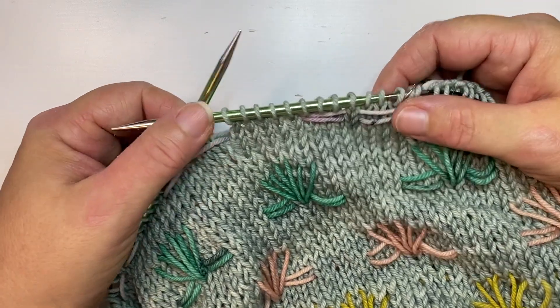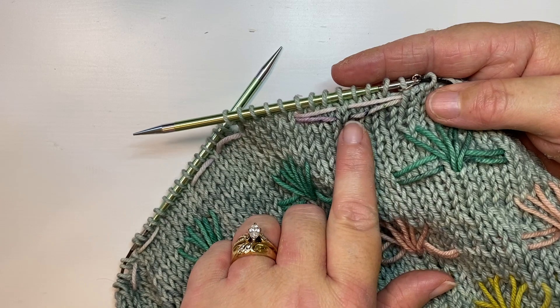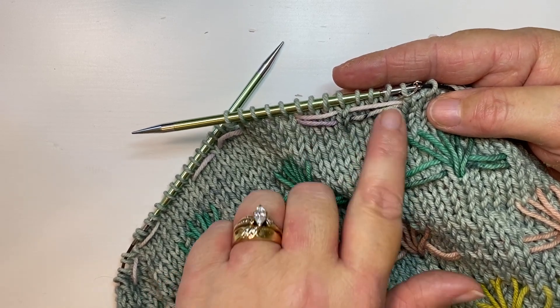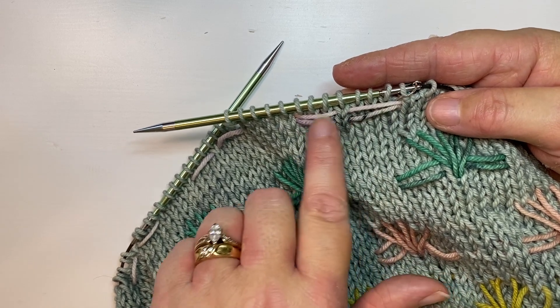What we do in this technique is essentially we're bringing a second color or second strand of yarn forward and back while we knit, so that we can create colorwork effects on our knitting.